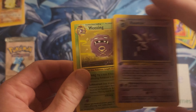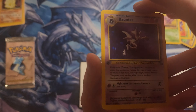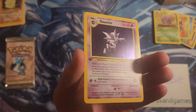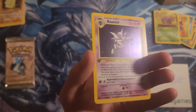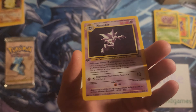All right, it is a Haunter — it's decent, how's it look? This actually looks pretty good, and then a first edition Weezing here on the back. Let's see how this thing looks. Trying to catch any foil scratching — these things are so prone to foil scratching. I'm just trying to see under this high intensity light. And honestly it does not look bad at all, this really does not look bad at all.